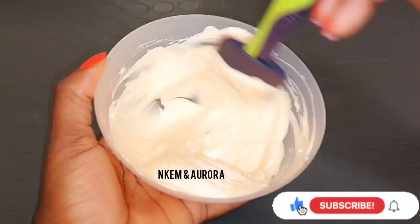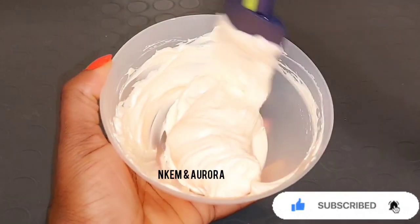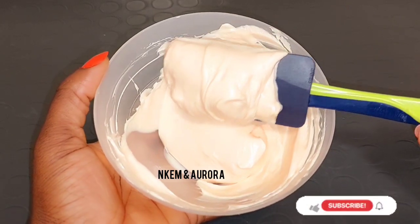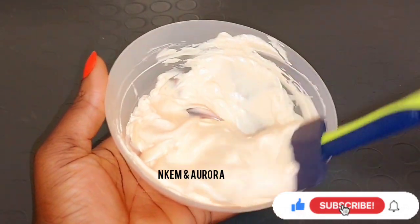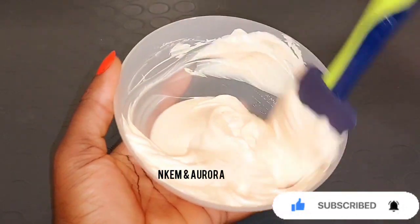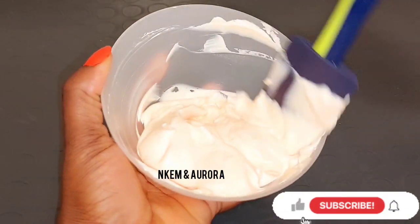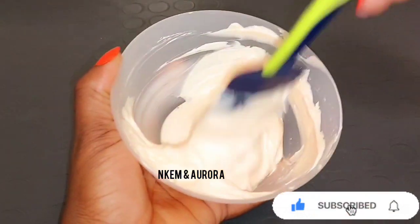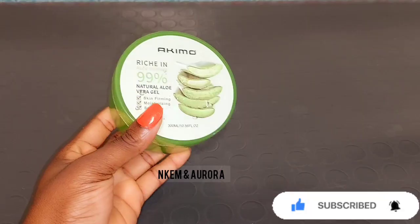If you want to whiten your skin in five or seven days, do not go for this mixture — it's not going to whiten your skin. If you're looking for a whitening product, you can add other brightening or whitening oils to your Karo White. My mixture will only lighten and brighten your skin and leave it glowing — it's not going to whiten your skin in one week.